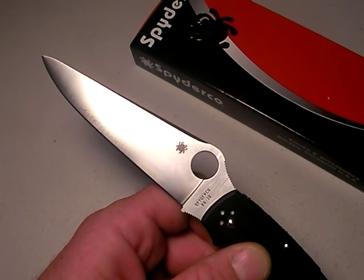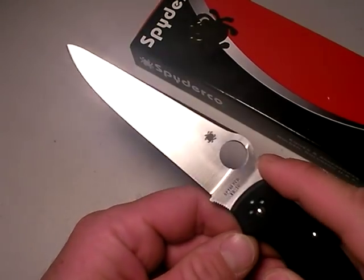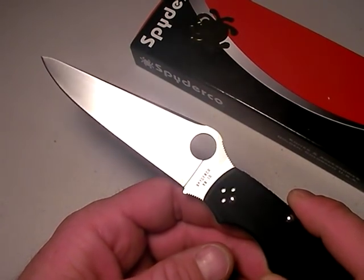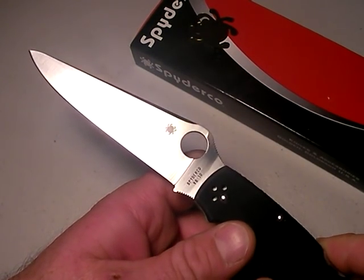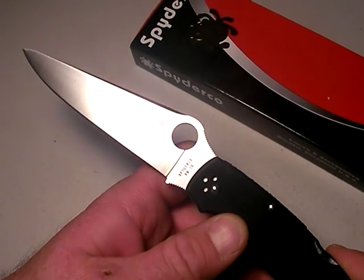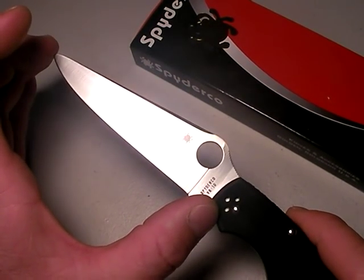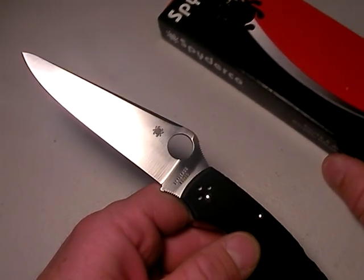Smaller blades are more maneuverable, open packages better, and cut food generally a little better. But this is a defensive blade — maybe offensive blade, depending if you are an officer or a soldier. This would be a great choice to take along with you. It does exceed my generally accepted 4 ounce limitation, but what do we get in return? In a nutshell, we get a big blade — and that is a big blade. Let's roll in with some comparisons to show you what I am talking about.